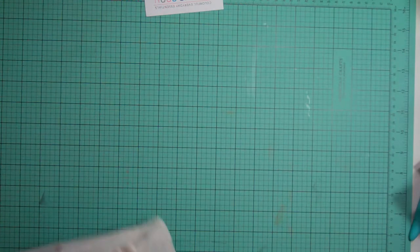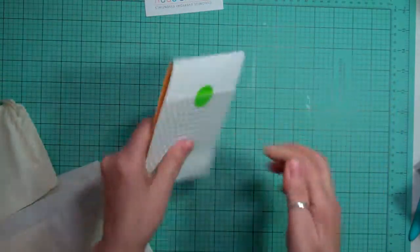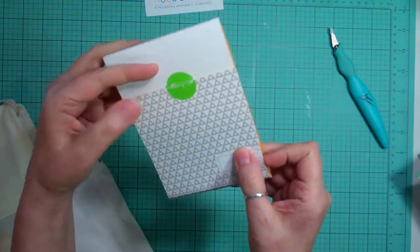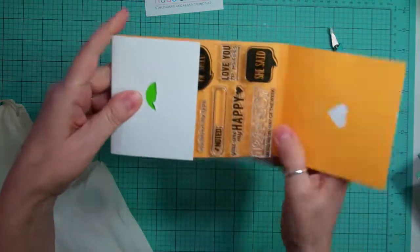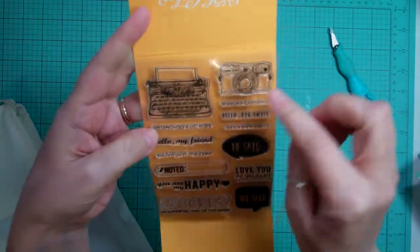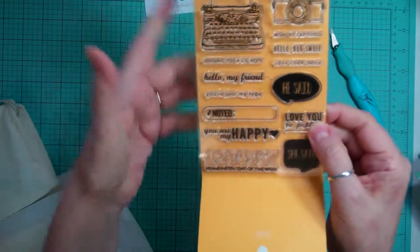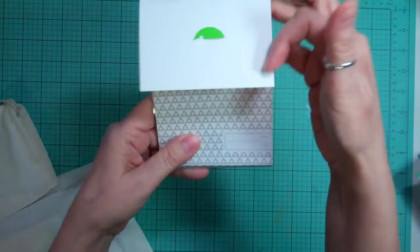I like getting the stamp set that goes with the Project Life. So this one for January I love this — this is from Evilicious — and it has a typewriter, awesome, camera, moment captured, hello, big smile, love your smile, he said she said, love you to pieces, and just different sayings and numbers. I love that, I love this stamp set.